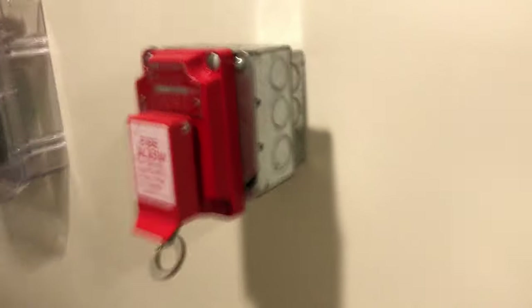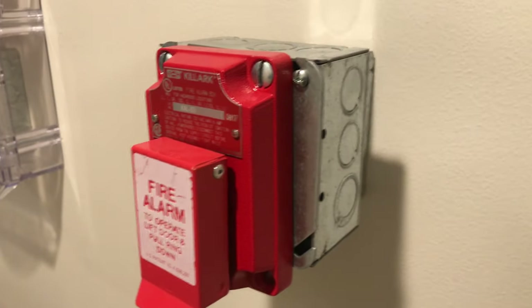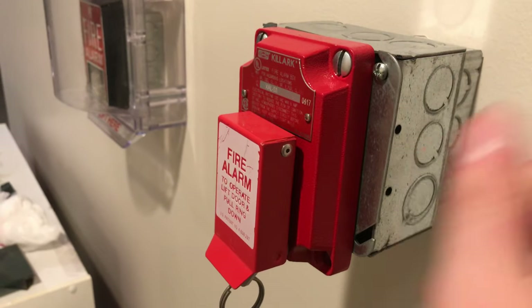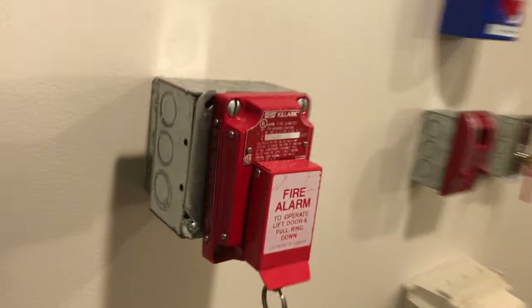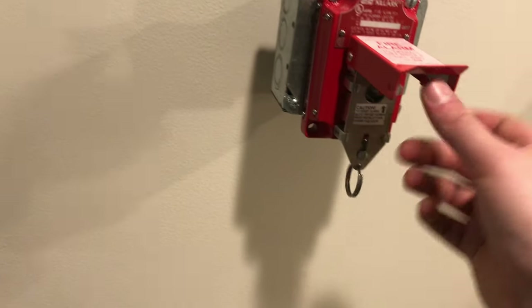Okay, let's head over to the explosion-proof pull station — this is a pretty cool one. It kind of sucks because it's got such a deep back and such a special mounting plate. I need two boxes on it: a single gang and then a four-inch square and then an adapter plate that I specially made for this pull. Then the pull itself, so it comes off the wall pretty high. Let's go ahead and pull it — lift and pull.